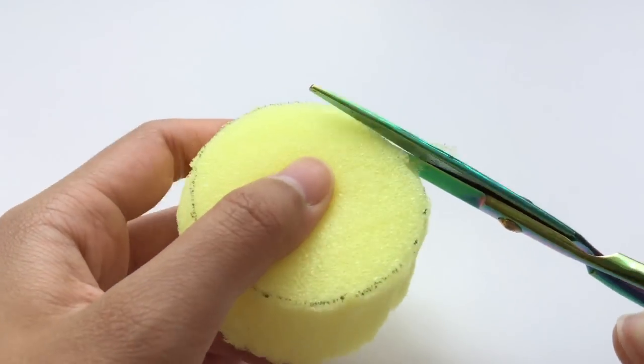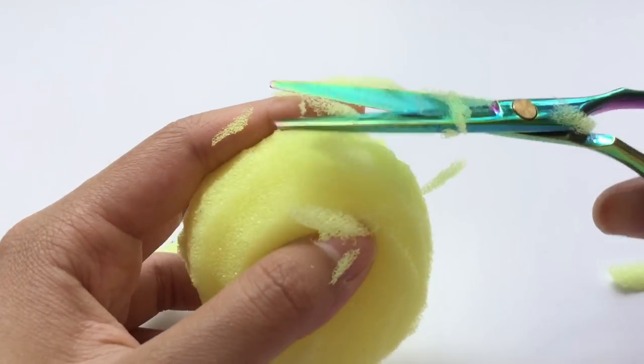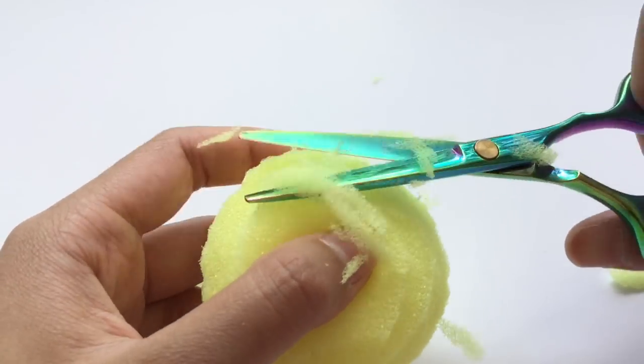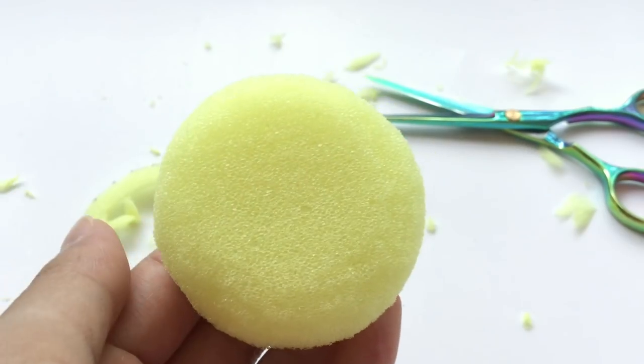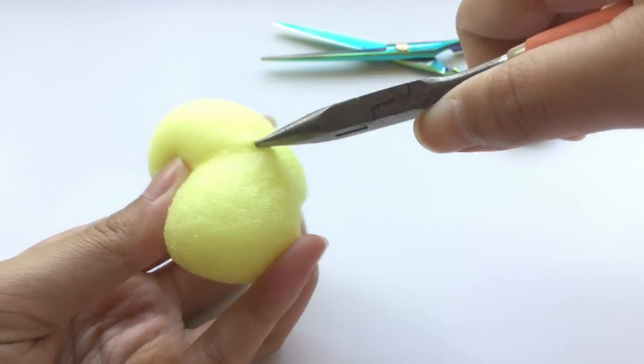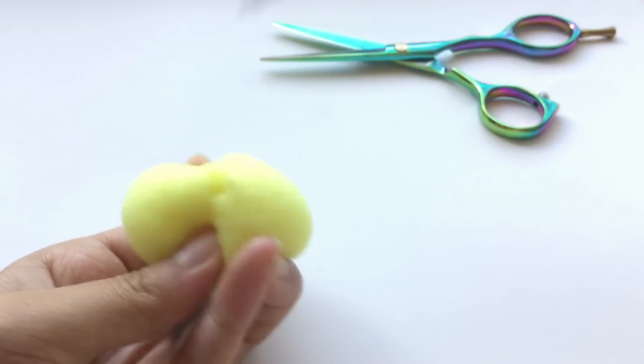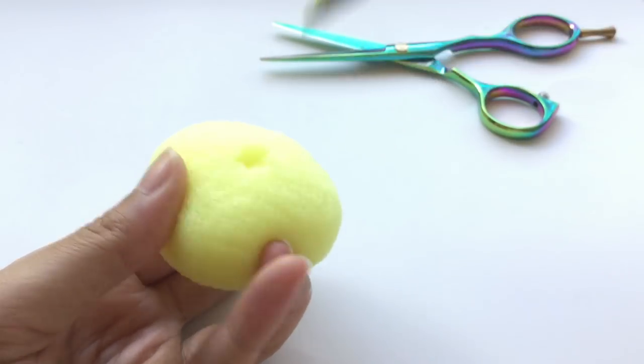Next, round off the rough edges to reveal a donut shape. This step is optional, but I like my donut to have a hole in the middle, so I used pliers to remove some foam and scissors to clean up the rough edges.